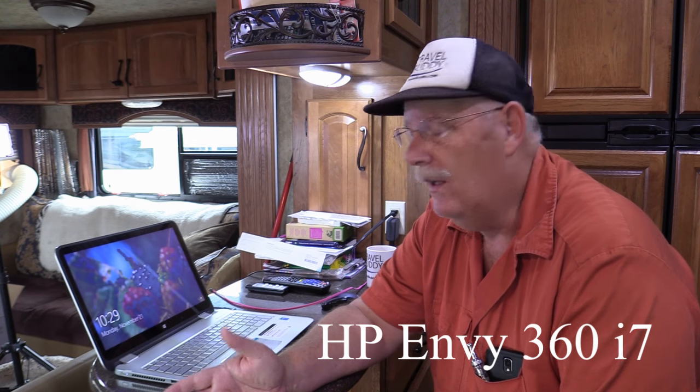Today I want to talk about a new computer we got, but first I want to tell you what we had in the past. We are a travel channel, so we do a lot of videos and a lot of editing. I want to put in a good word about the laptop we've been using, which is an HP Envy 360. It's been a great laptop — it's a 7i and it's worked very well, handling the responsibilities of making and rendering videos. But at my age, as you can see I've got glasses on, I needed to move up.